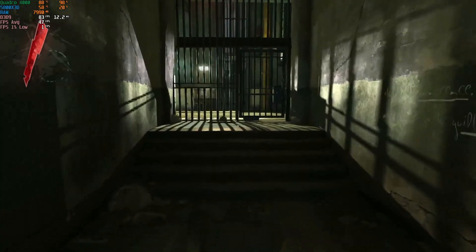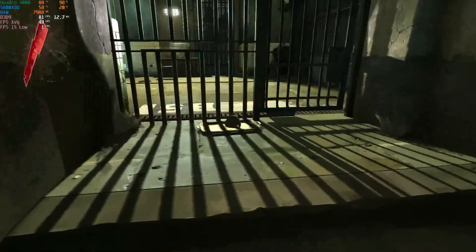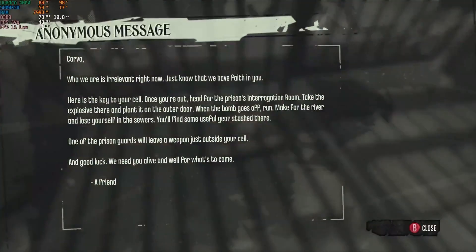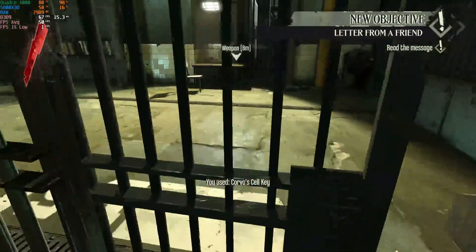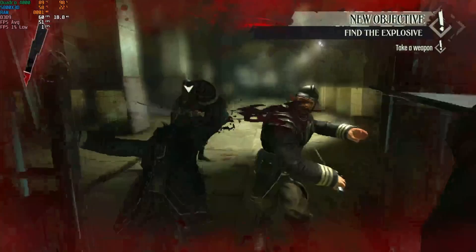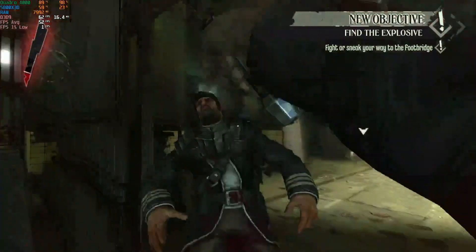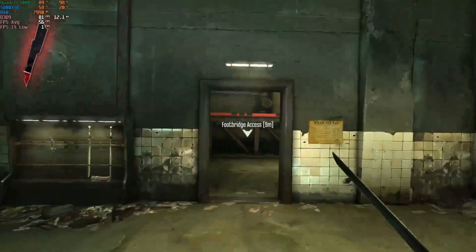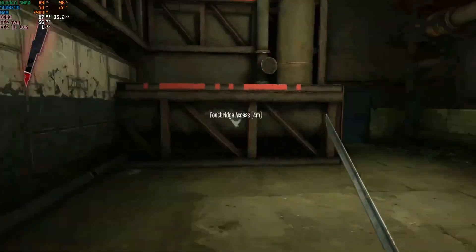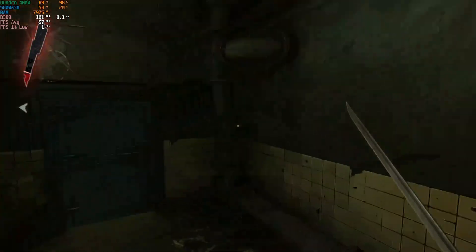What an improvement in Dishonored. Running at 80 FPS — this must be one of the most efficiently run games. It's running butter smooth now. We're getting 80 FPS on average, so that's a solid win.